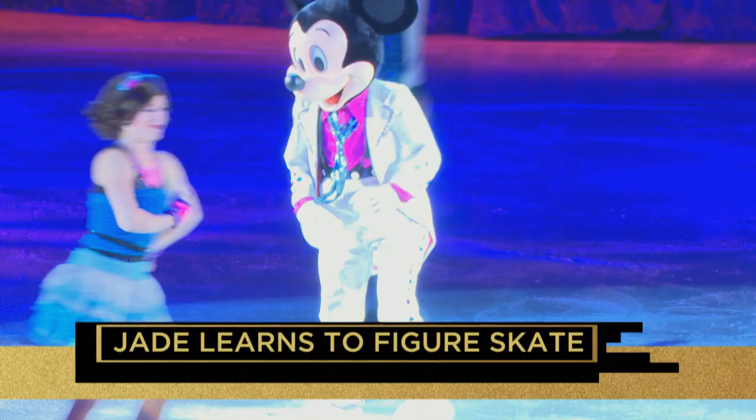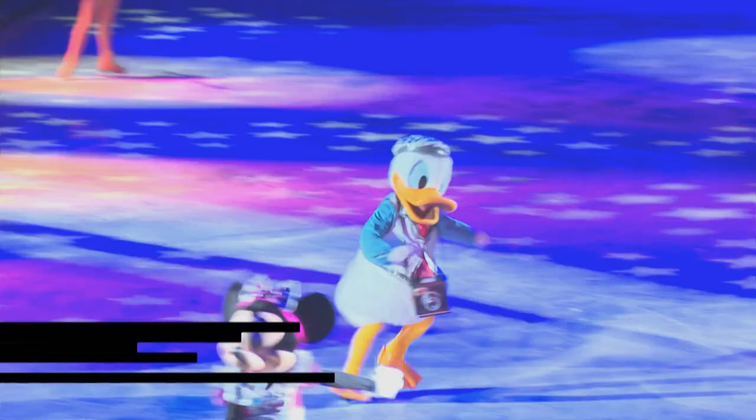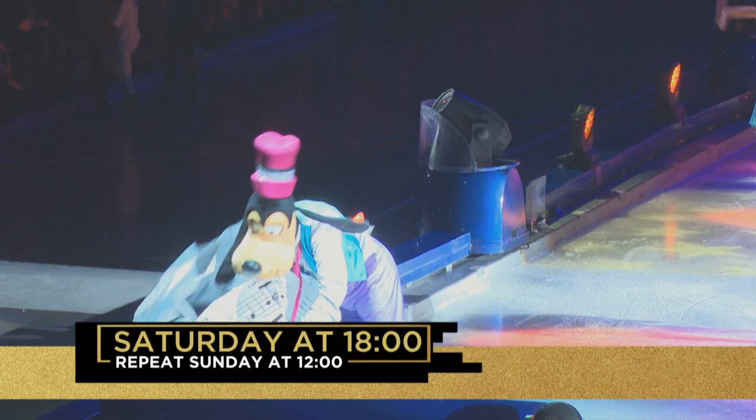Join the party on Hashtag Top Billing this Saturday evening at 6, as South African skater Gareth Eckhart makes us proud as the star of Disney on Ice.